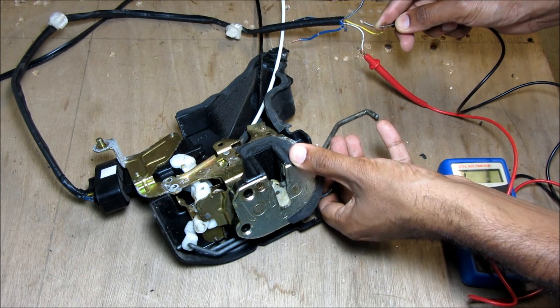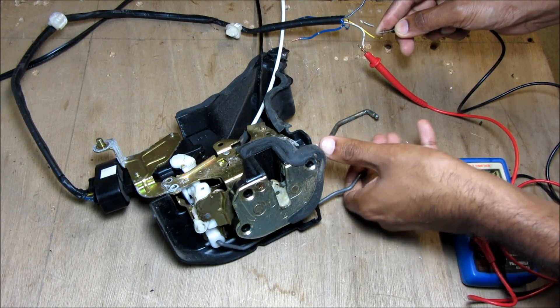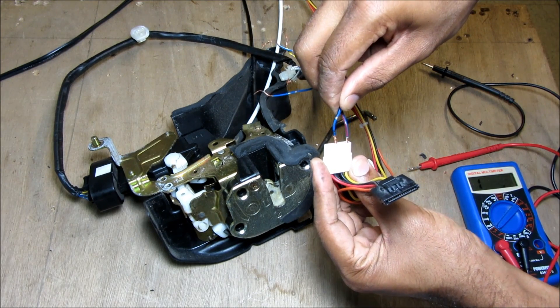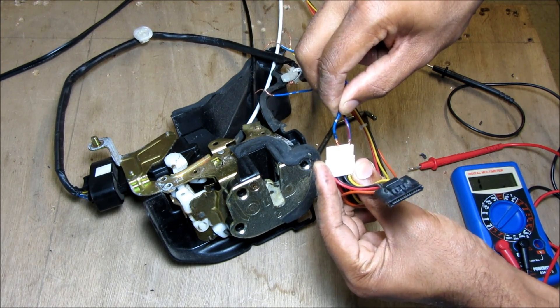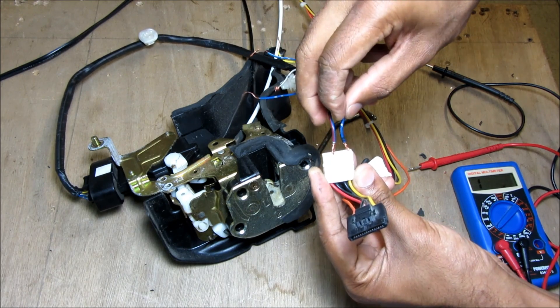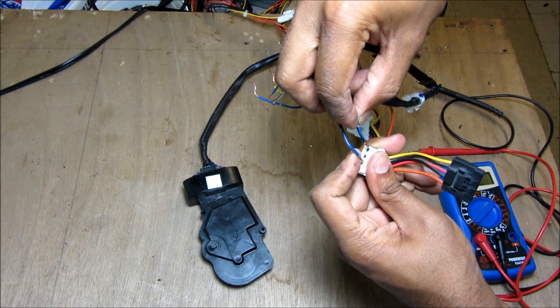I'm going to connect to the unlock detection switch, which basically tells the computer what position the lock is in and whether to set the alarm. Now if I try to unlock the door and apply 12 volts to the actuator, as you can see it's trying to move but the motor on this one is too weak to actually move the lock. I can reverse the polarity to lock the door — this actuator seems to be working a little bit better.